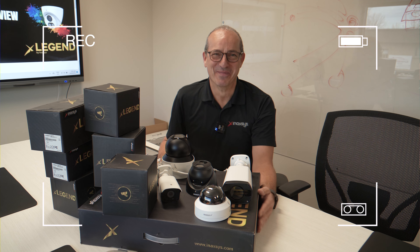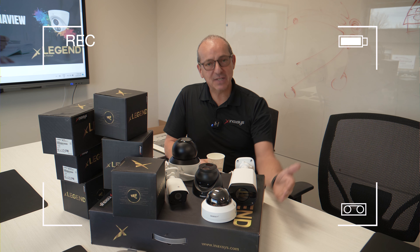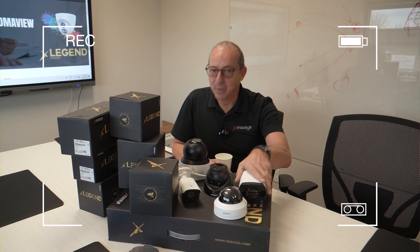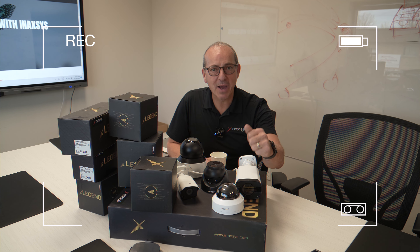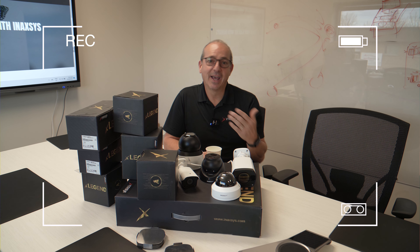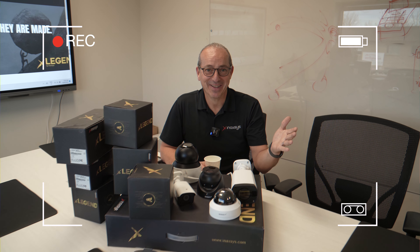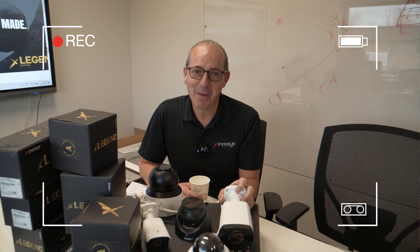Thank you very much. Thanks for your time. Please come back, subscribe, like — do both. It's going to help us a lot. Maybe you'll make me go viral on the internet, then my wife's going to love me a lot more, and Igor here is always going to use me.